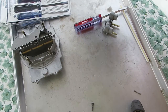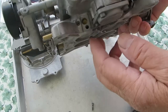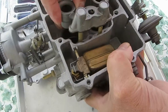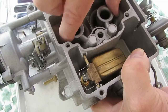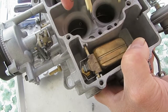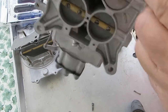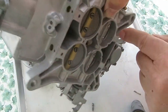The idle mixer screw goes in this hole here. Here's the other side, and it feeds fuel — from the main jet, it comes up to the Venturi and mixes with air. There's a vent hole right here for the idle vent. Air gets in, mixes with fuel, and then it goes down through a passageway, down to the idle mixer screw, and out this hole.